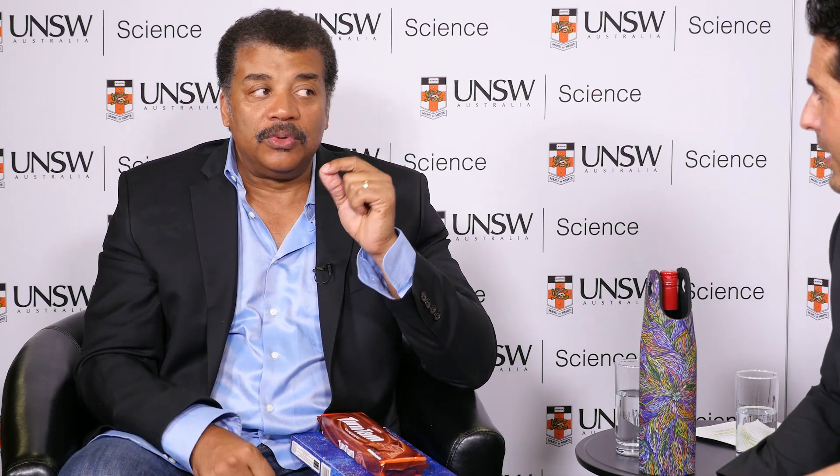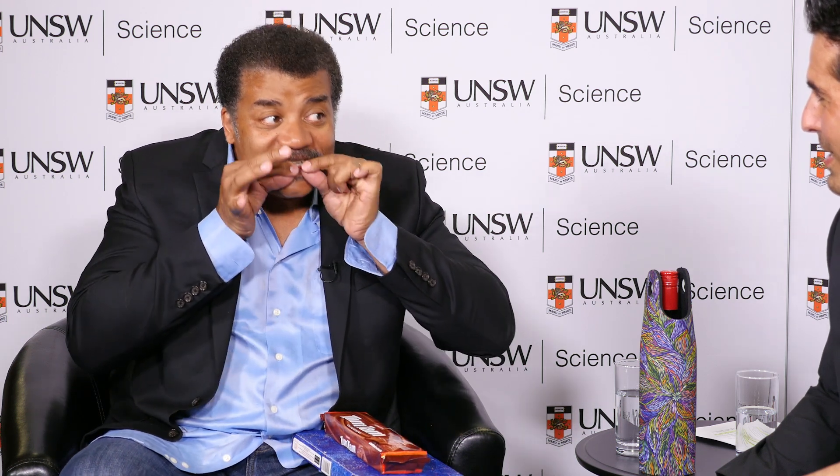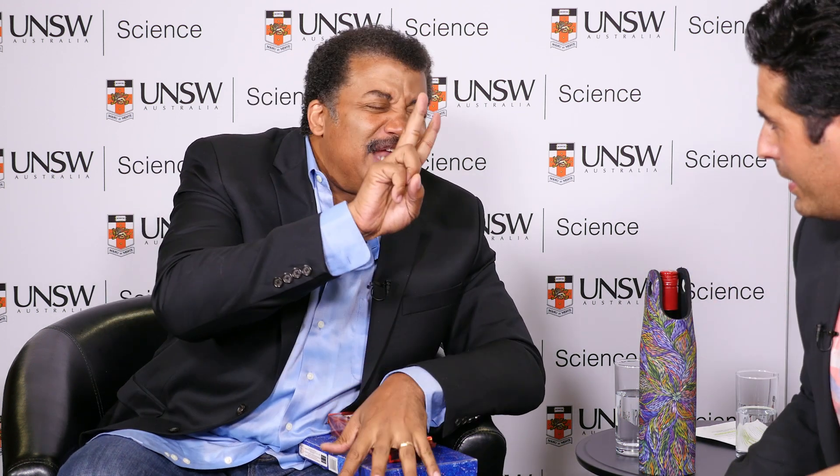If air — which is a fluid — can pass through, so too can liquids, which are also fluids. Anything that takes the shape of its container is a fluid. So you take the Tim Tam, put one corner in your mouth, and you can breathe through it. Dip it in the hot liquid and suck the liquid in for only about two seconds.